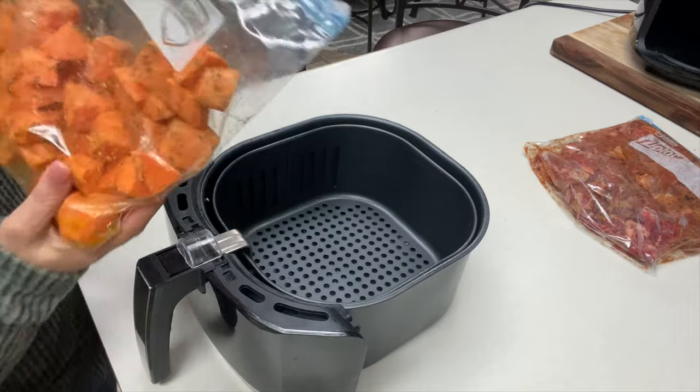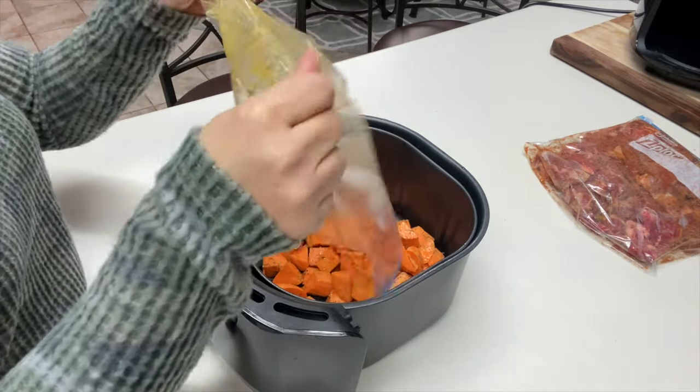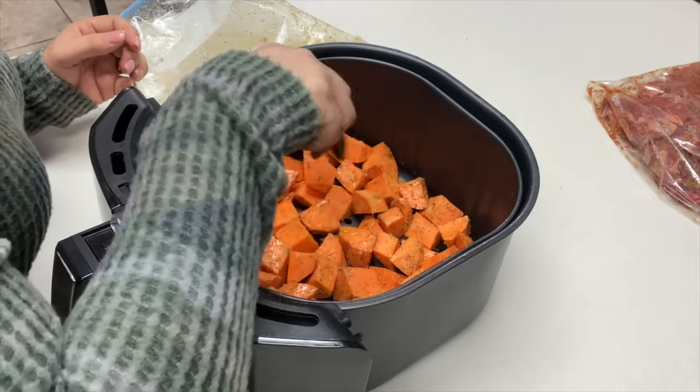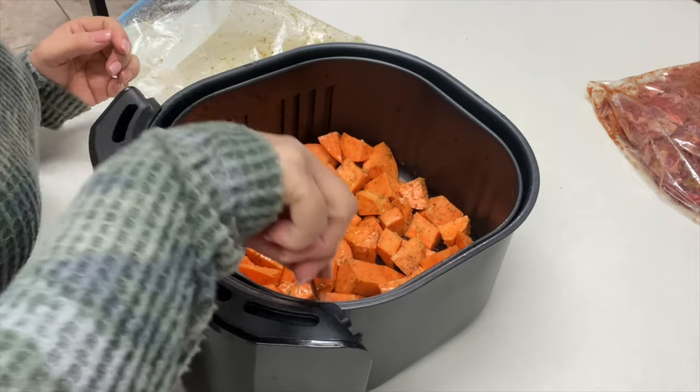My air fryer basket is 5.2 liters and it's an Emerald brand. Go ahead and add all of your sweet potatoes and spread them out in a single, even layer. Make sure not to overcrowd them or place them on top of each other — if you need to do more than one batch, go ahead and do so.